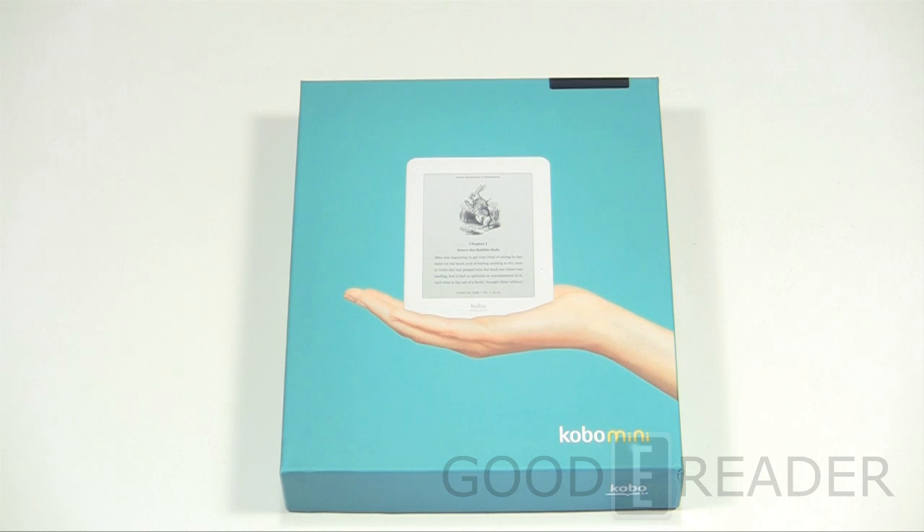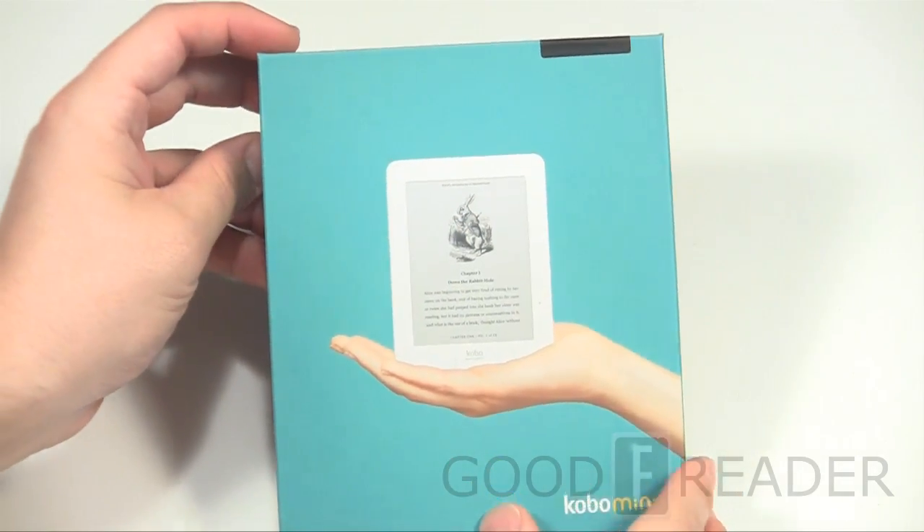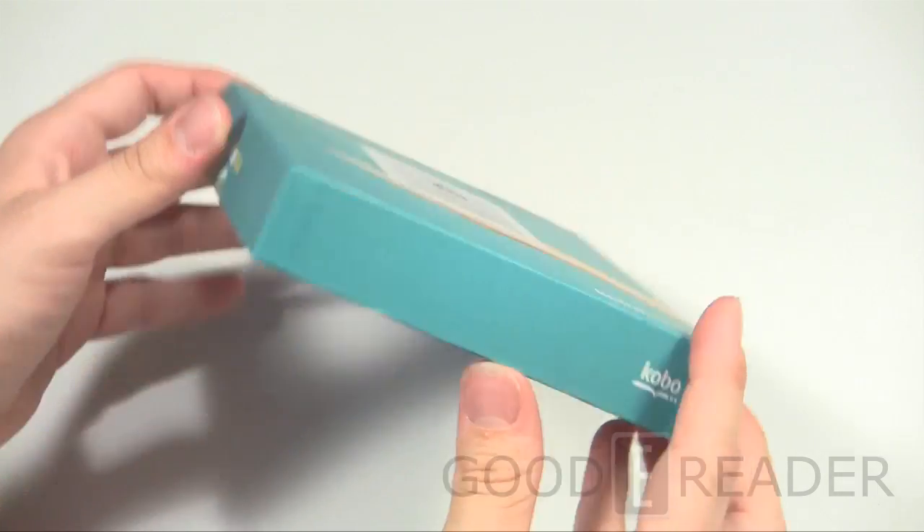Hey everybody, welcome to another Good e-Reader unboxing video. My name is Michael, this is Peter. Today we're going to check out the Kobo Mini — it's just hit most international markets today. It's a 5-inch e-reader, so it's a little bit smaller than previous models that Kobo has released. It has an 800 by 600 resolution.